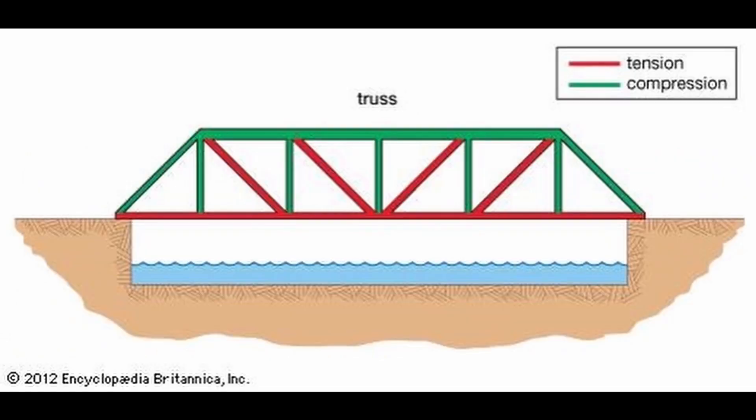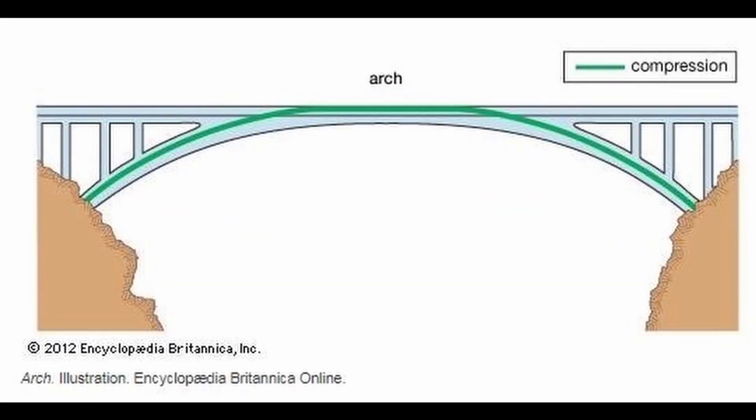Here are a few common types of bridges. Hi, everyone. Welcome back for your weekly STEAM challenge. My name is Chris from the Cuyahoga County Public Library, and today we are making strong bridges.